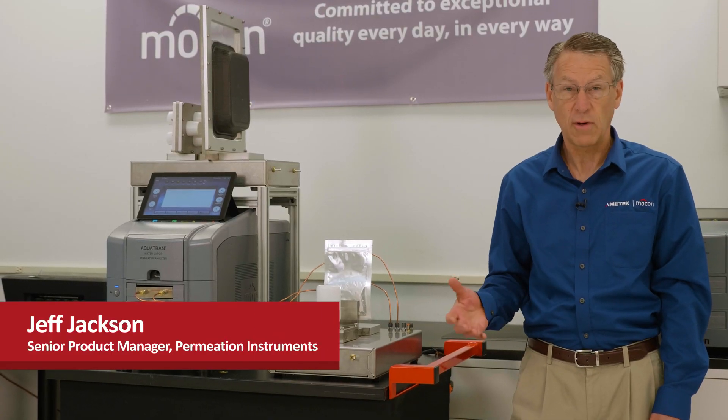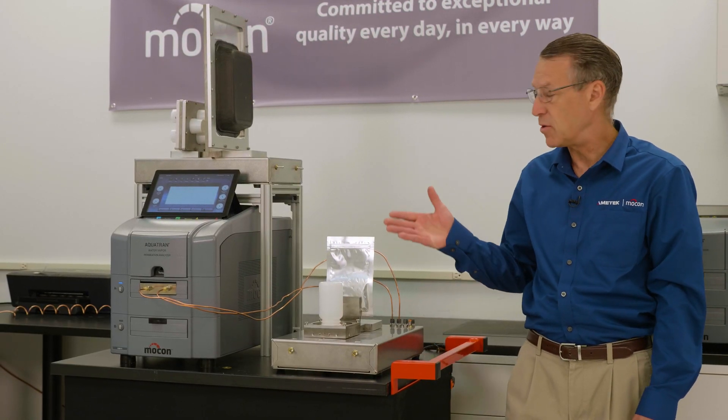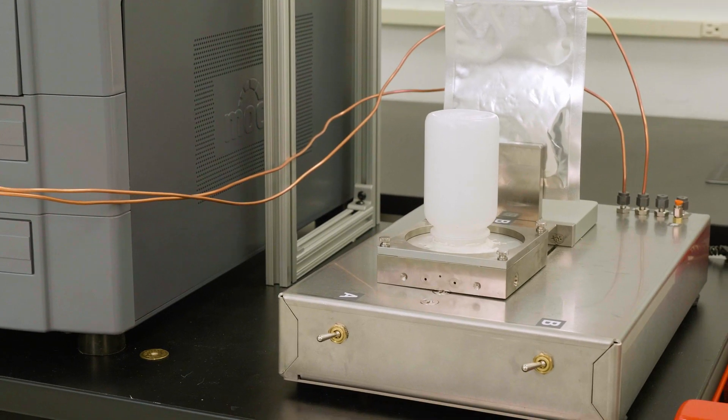Hello, I'm Jeff Jackson. I'm the Worldwide Product Manager for Permeation Instruments at Ametek MoCon. I'm here to introduce our new pack rack accessory that we've developed for package testing.